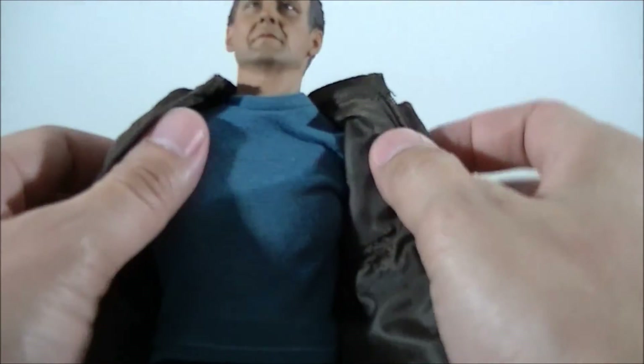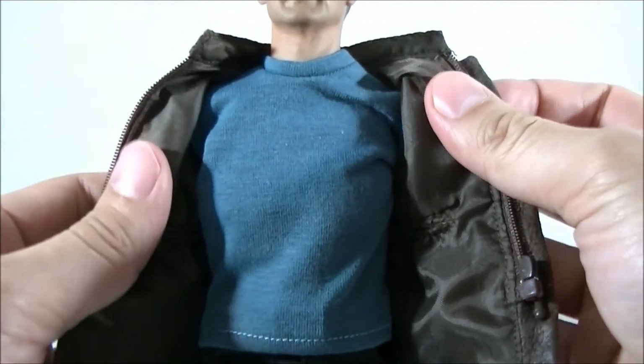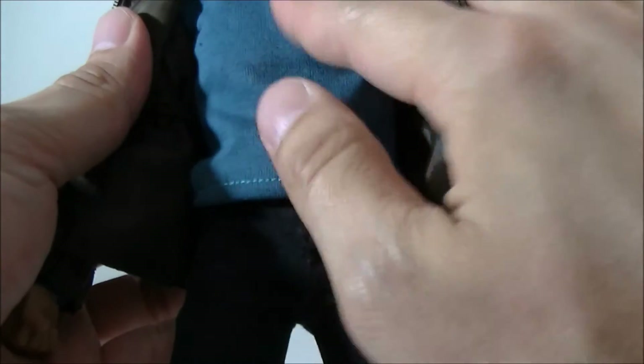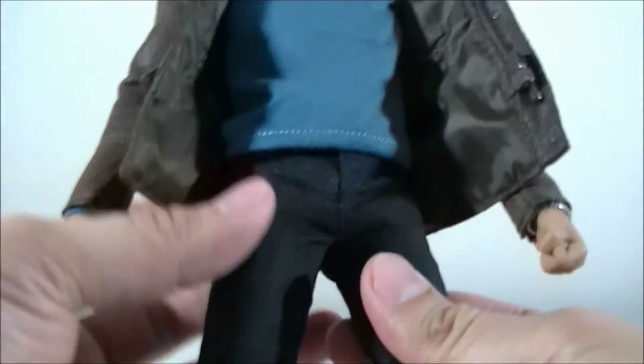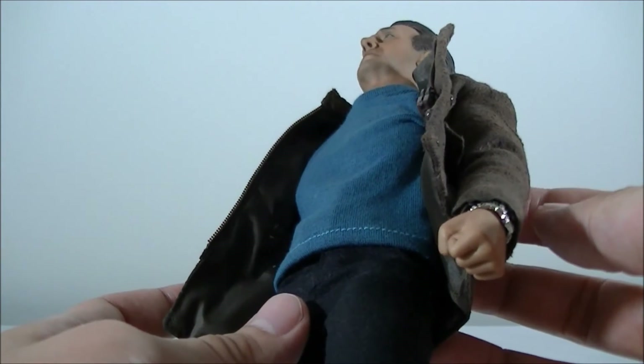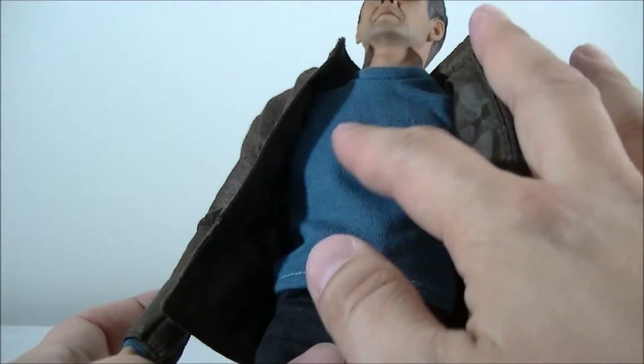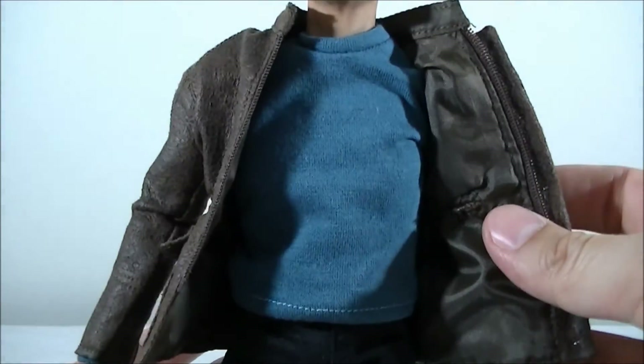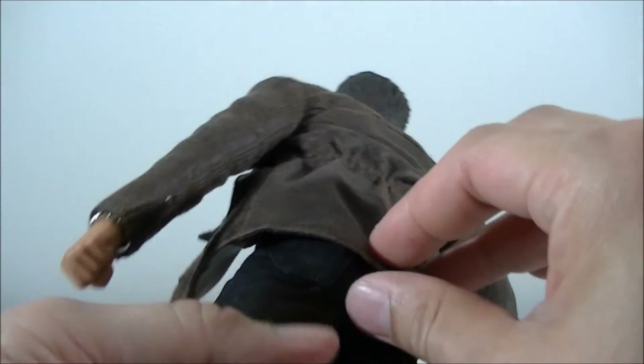On the inside he's got a sweater going on. There's nothing underneath that apart from the base body. It's a nice soft, flexible material, very similar to some Hot Toys figures like the T1 T800. You can pull it down and arrange how you want the sweater to lay.